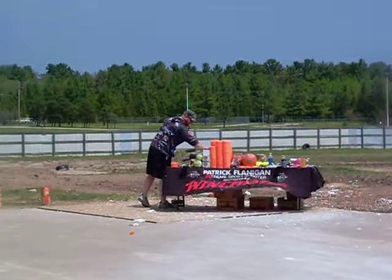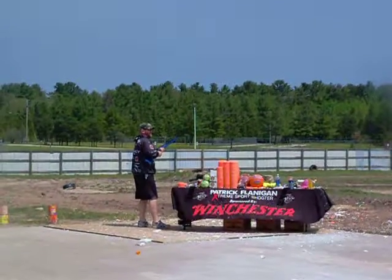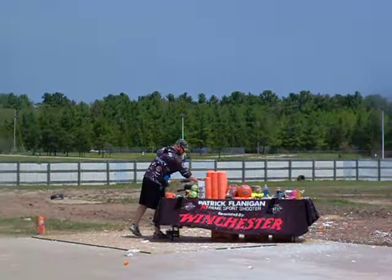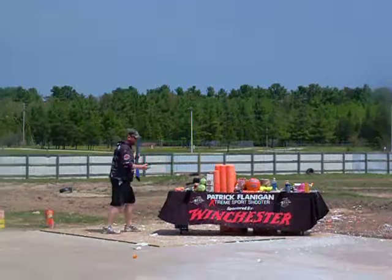Not a bad gun to take bird hunting, huh? After four, we got five. Should we try five? It's your show — I'm just here to shoot. Let's see if we can do it. Five clay targets.